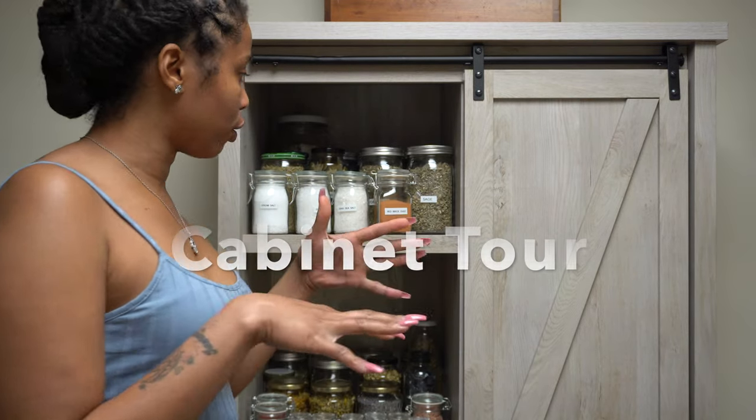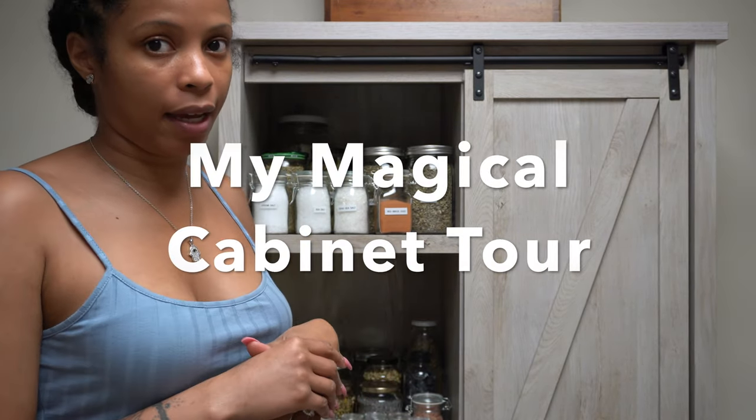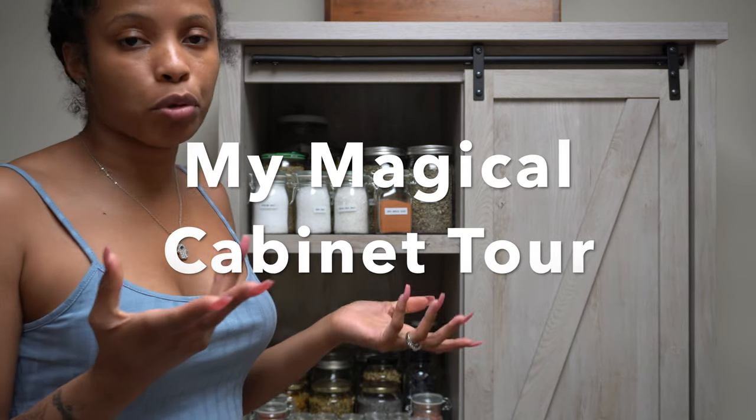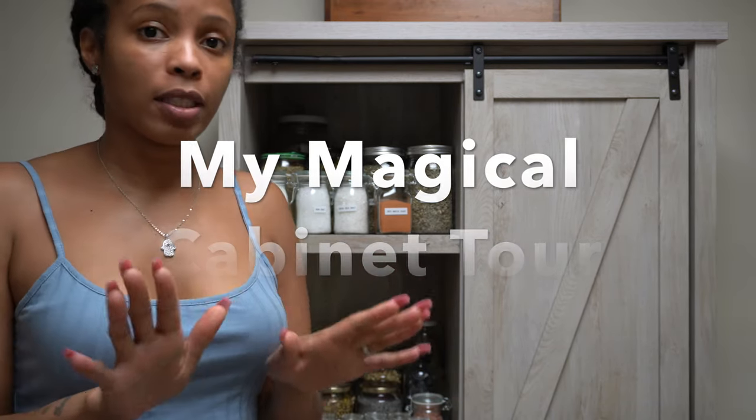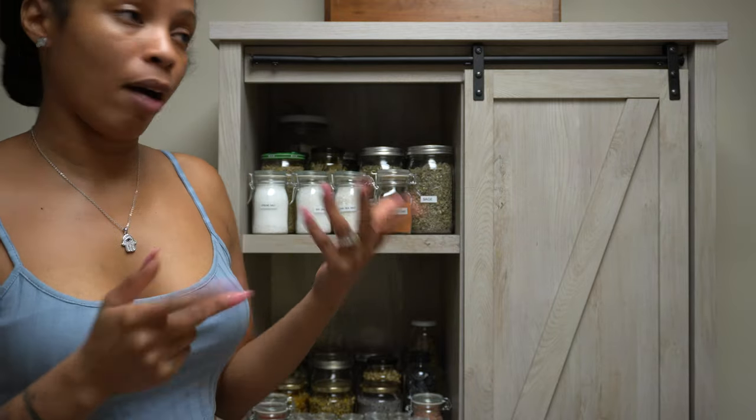Alright, so I'm going to show y'all some of the stuff that I have in my cabinet and go through the different herbs and stuff. I won't be going through all of the uses and purpose of everything, but I'll be showing you some.